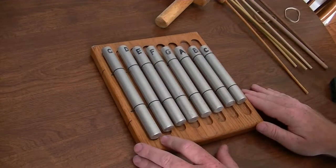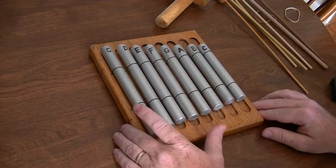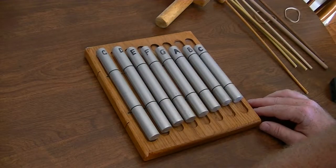Hey guys, I thought maybe I'd give you a quick rundown of some other musical instrument gifts — noisemakers — that I've made for my kids and nephews and nieces.